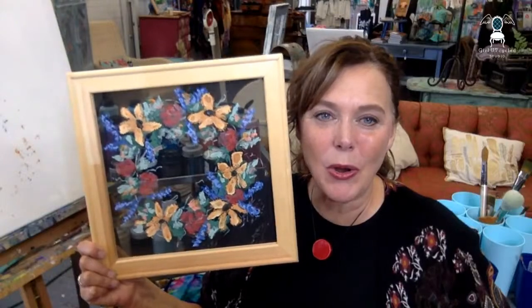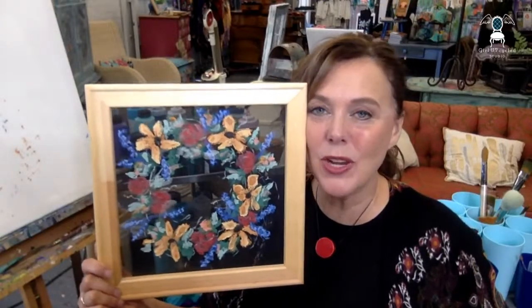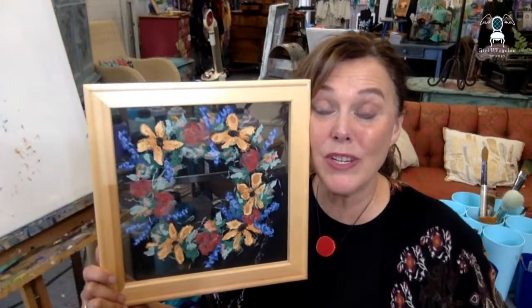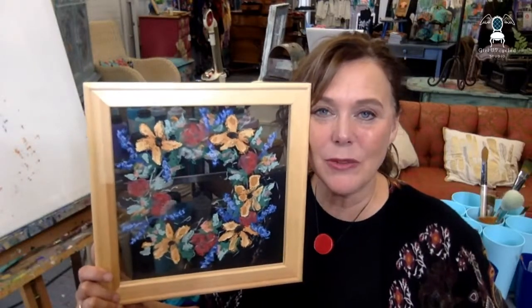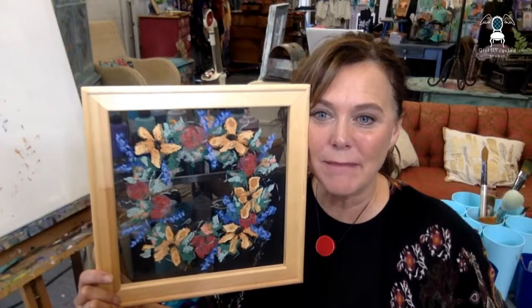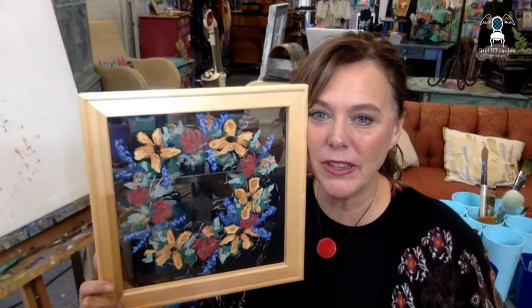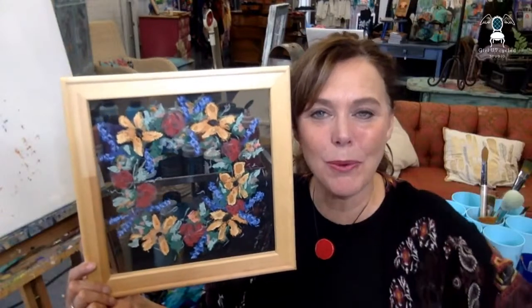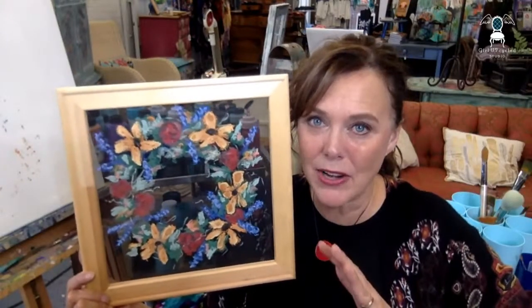If you have any questions at all, please reach out. I have the Creators Club opening up sometime in August — at least by the end of August. We create there every Tuesday and would love to have you in our community. You can also find all kinds of interesting things here on YouTube — more edited videos are coming your way soon. I hope you enjoyed this little painting. You can find all the products at girlupcycledstudio.com — all the amazing clay-based paint, it's all natural. If you haven't tried it, give it a try. Thanks everybody, bye-bye!